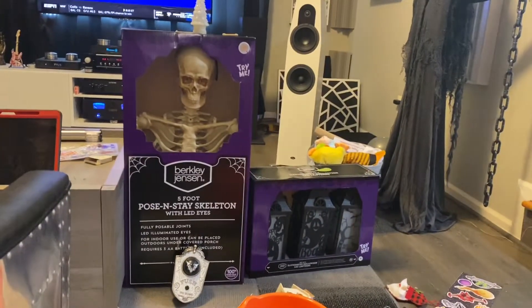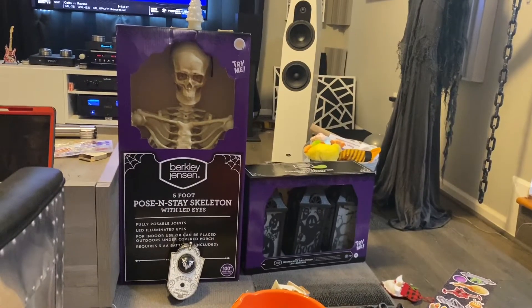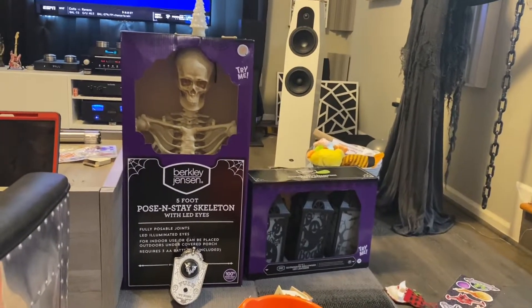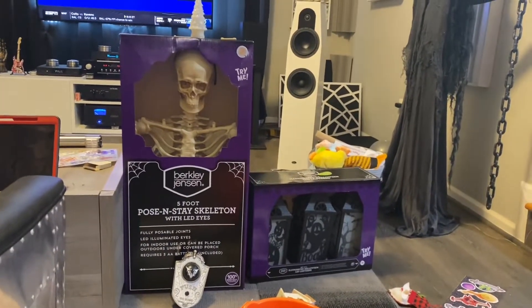All right boys and girls, guess where we just went. BJ's! Our neighbor got the skeleton and these lanterns and we had to go get them.